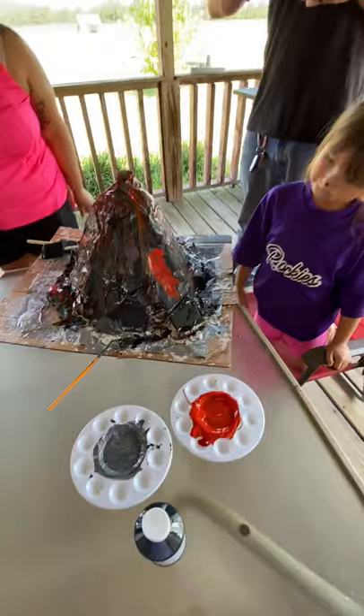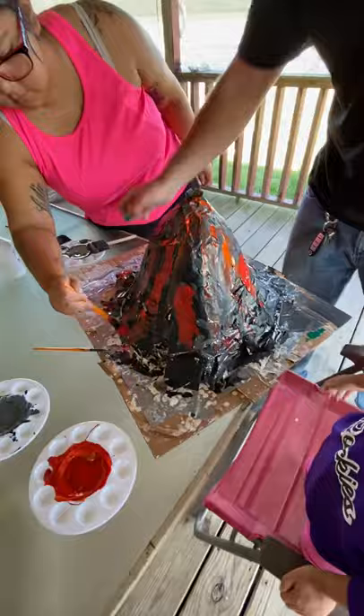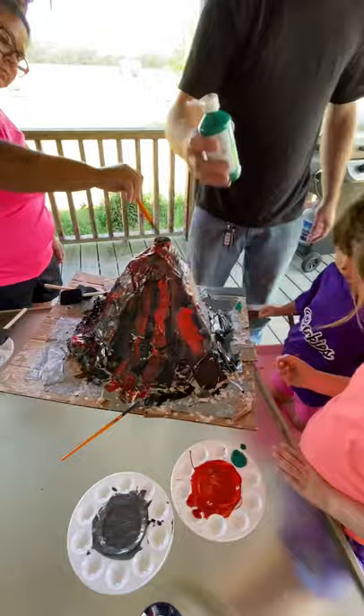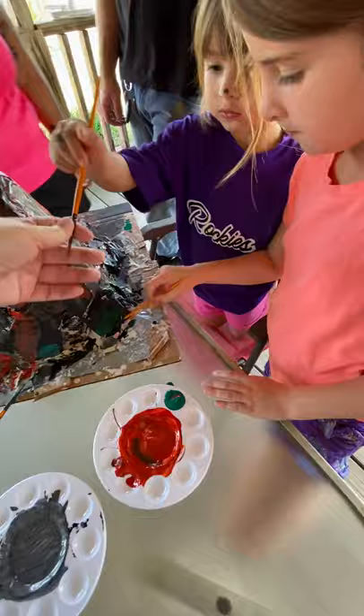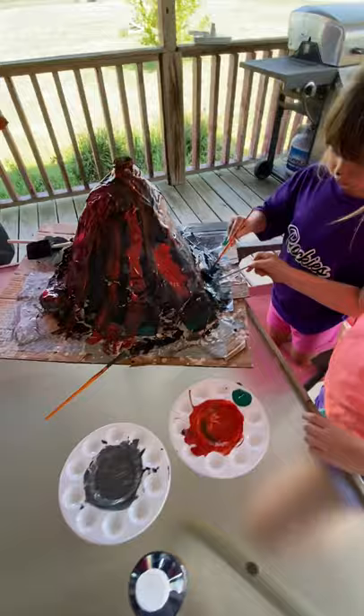So we're just mixing up all the colors to make a beautiful color for the volcano, and I hope it will look like a beautiful, beautiful volcano. Making an orangey color right now. Now we're going to put some grass here and there. Where did my paintbrush go? Who put orange in there? Leslie did. It's okay — volcanoes aren't perfect. Mix all the colors.